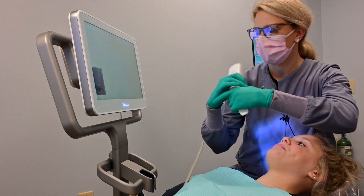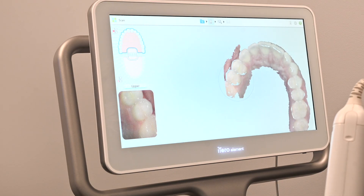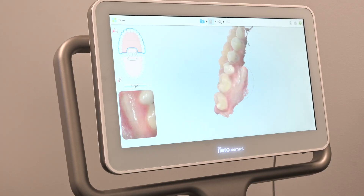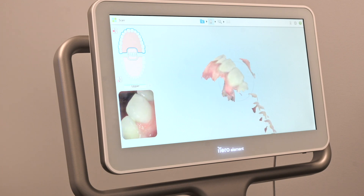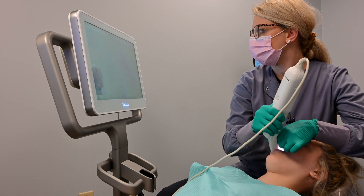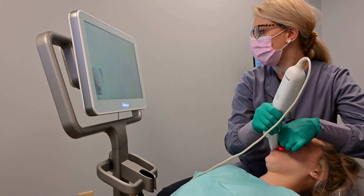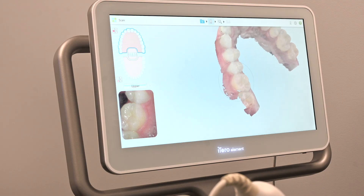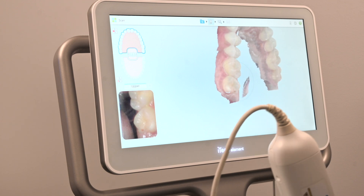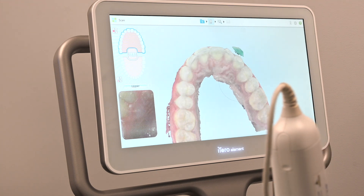We're going to go ahead and scan the upper teeth now. Along with using the iTero for Invisalign, we can also use this to fabricate models of your teeth for whitening. We also use it to digitally design crowns or implant crowns, which will help save us time and reduce human error compared to using traditional impression material.